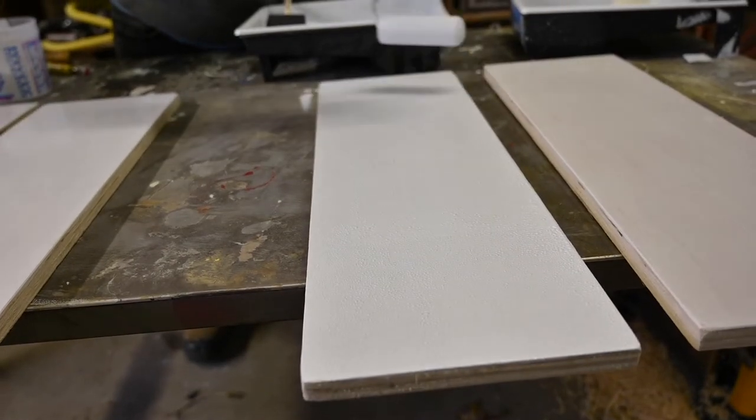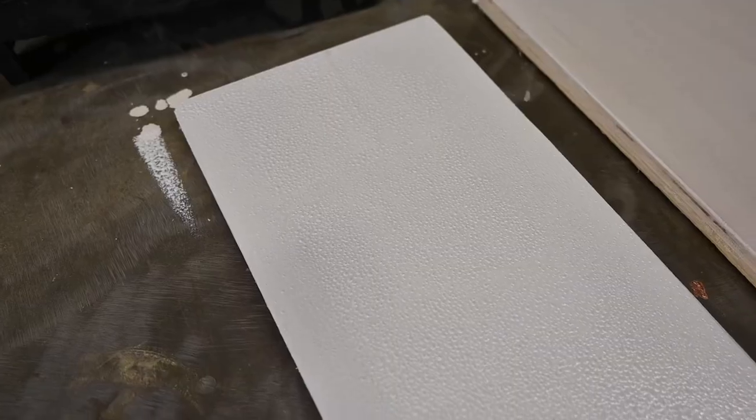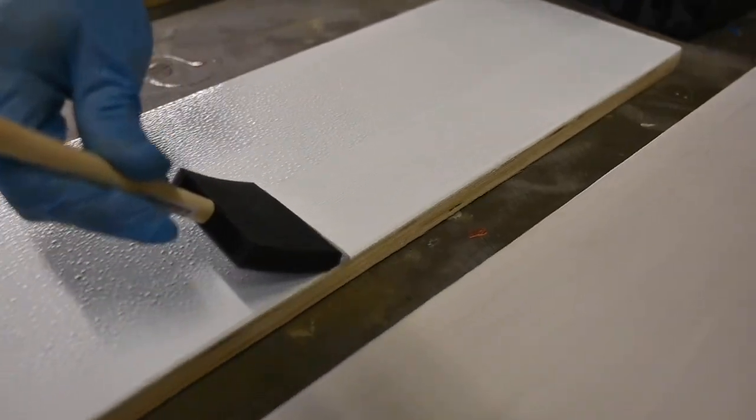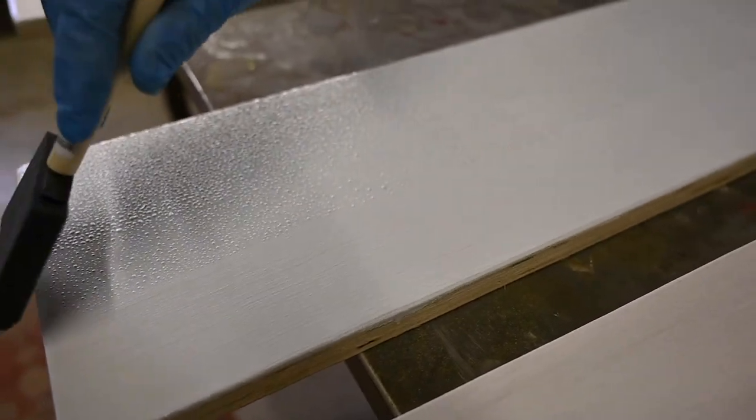You'd still end up with a really nice coat — it wouldn't be a mirror-type finish but it would look really good. We're getting a little bit of air bubbles but not many. We went pretty slow and now we are tipping in the opposite direction to knock those air bubbles out and blend the surface back together.